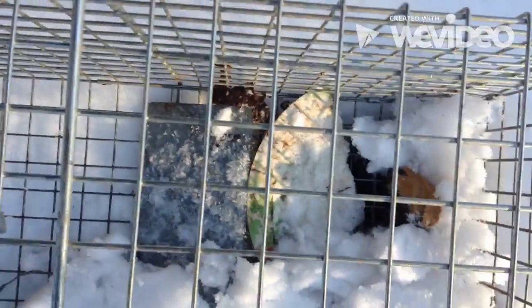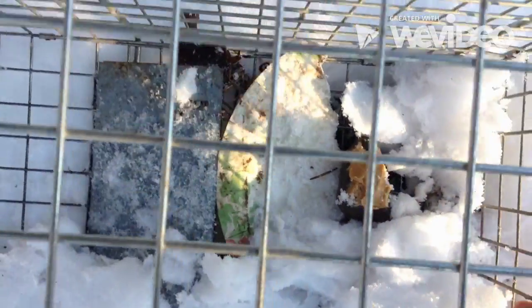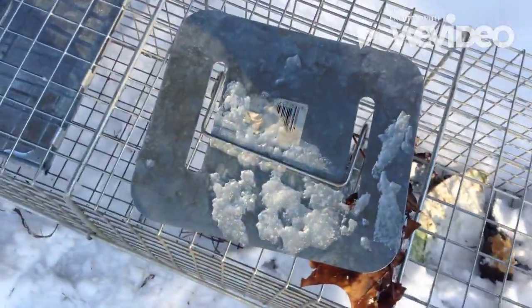You don't want to keep the bait too close to the edge, so I'll push it over — because you don't want the animal getting to it without going into the cage. They'll do that.